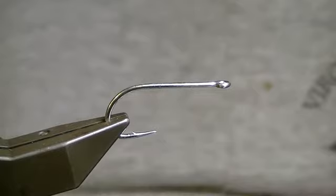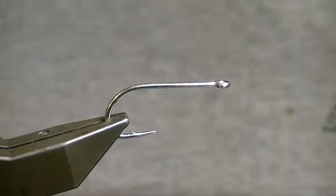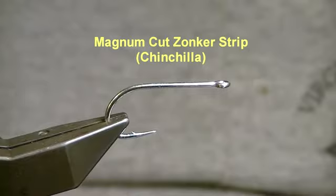For this fly, we're going to tie a variation on the Tim Borski slider. Use any size hook or any size dumbbell eye — if you want to use a heavier one to get down deeper in heavier current, we're going to use a slightly heavier size eye here. This is a one-hot hook; you can obviously go smaller or larger. Various color combinations are up to your imagination. I basically like this in a chinchilla bunny strip.